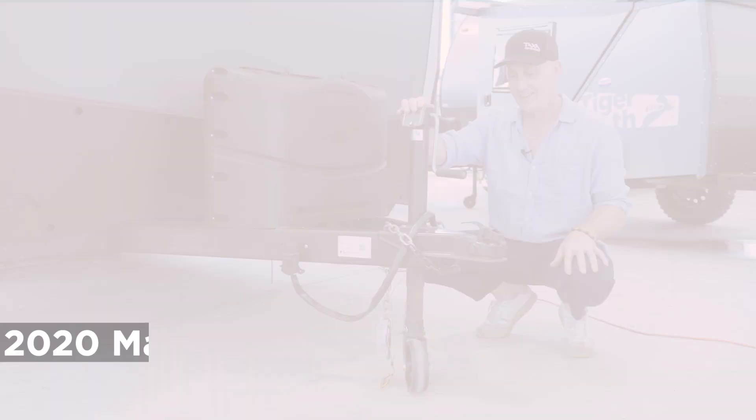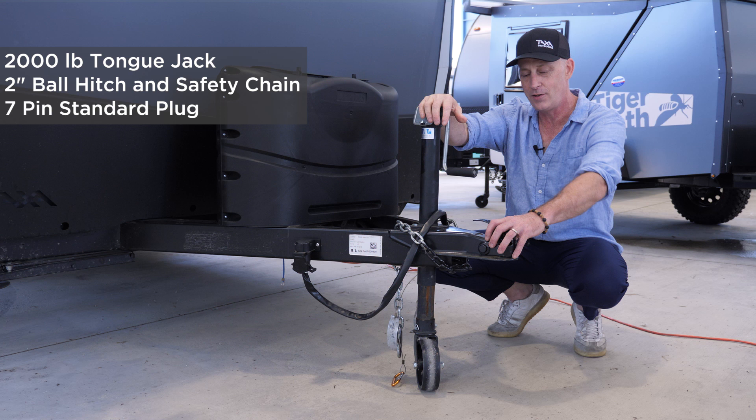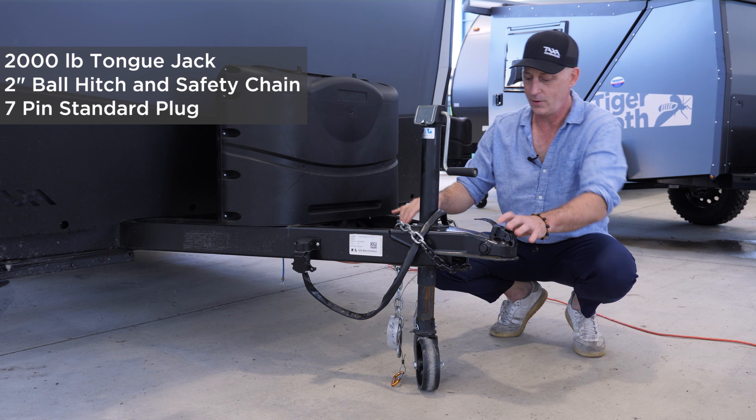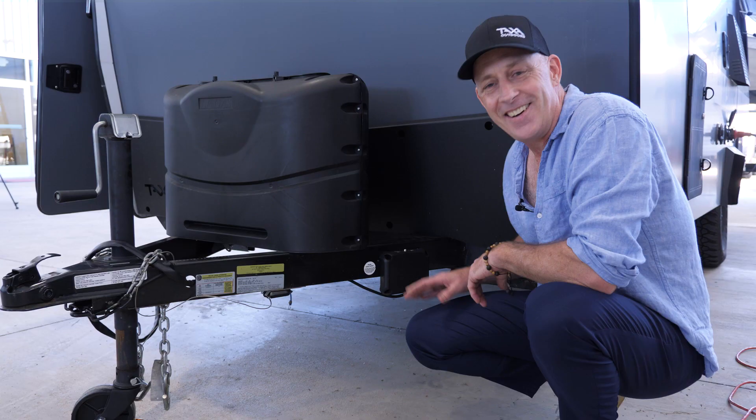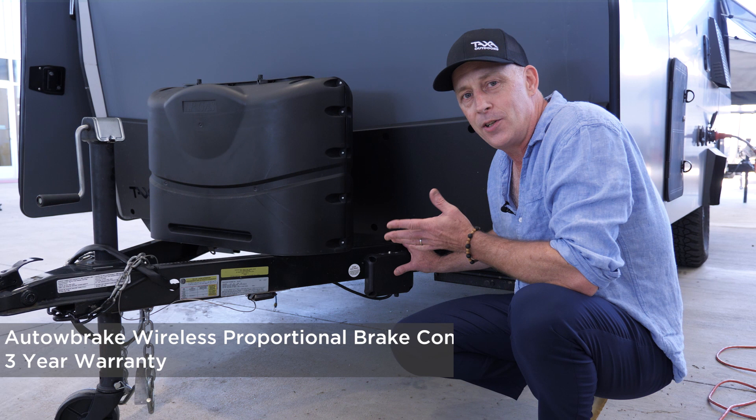I'd like to highlight some of the standards up here. We have a tongue jack that can support 2,000 pounds — oversized. We have a two-inch ball hitch, a seven-pin connector, typical RV safety chains, and a safety brake. I'd like to point out the auto brake — Taxa installs these on all our habitats. They're great and carry a three-year warranty. It's a proportional brake controller, and because it's wireless it doesn't require any installation in your car.